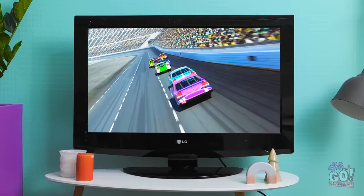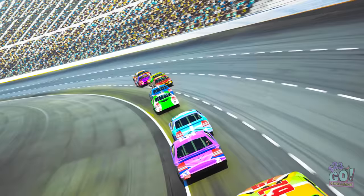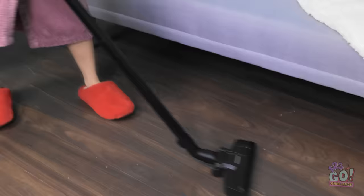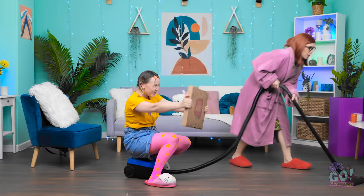Vroom vroom! Screech! Beep beep! That was a close one! Out of the way! Coming through! Nothing can stop me! Sha la la la la, vacuuming the room. I feel so alive. Does it get any better than this? Oop-dee-doo-dee-doo! Wait a minute — hit the gas! Vroom! Woohoo! Faster! Faster! How does the house get so messy?